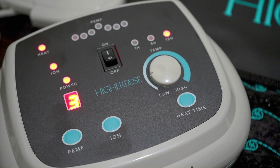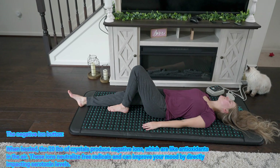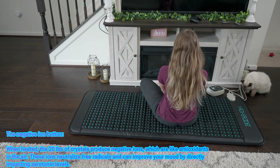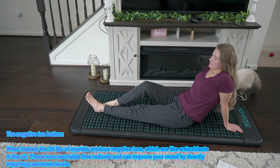One key difference between the go mat and the full-size mat: the go version does not have the ion button. You can choose to turn on the ion button on the full-size mat's control panel. The go mat is a third of the size of the full-size mat — the go mat is 11 pounds and the full-size is 43 pounds. The negative ion button, when heated, causes the 20 pounds of crystals to produce negative ions — like antioxidants in the air — which neutralize free radicals and can help improve your mood by directly impacting serotonin levels.